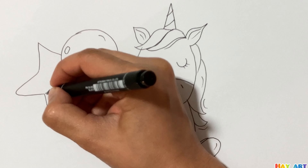It's time to coloring! I love you guys, goodbye.